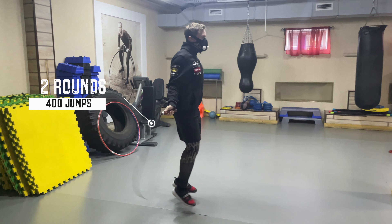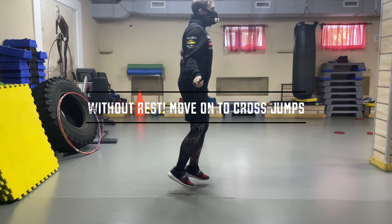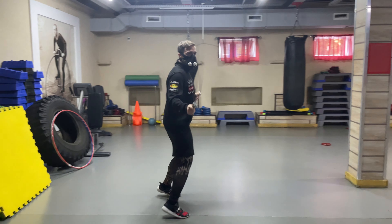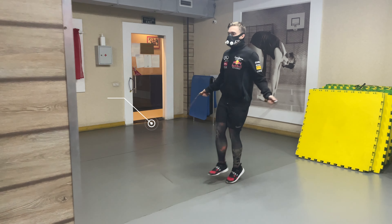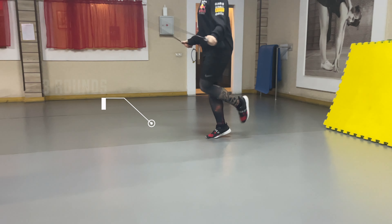Without resting, move on to cross jumps — a total of 400 jumps. Then, 3 rounds of single leg jumps: 300 on the left, 300 on the right, totaling 600 jumps.